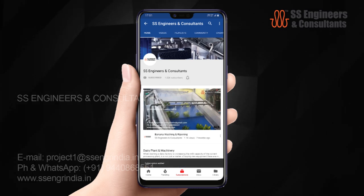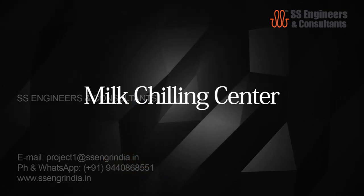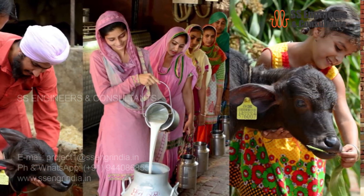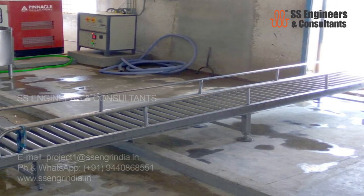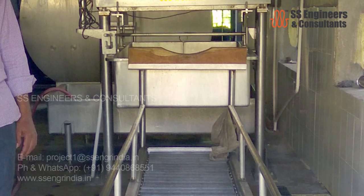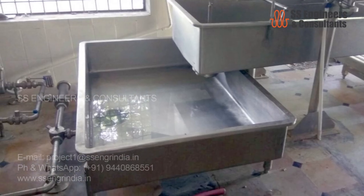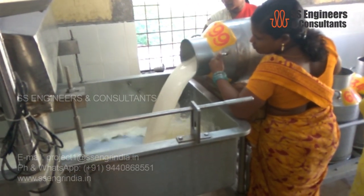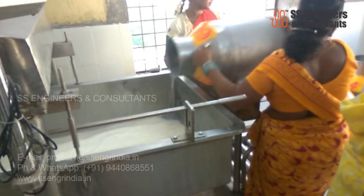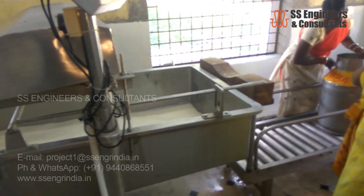Please subscribe to our YouTube channel SS Engineers by clicking the subscribe button below. Regarding the milk chilling center: to enable milk procurement directly from farmers, the first operation in a dairy plant is reception, chilling, and storage of milk. After receiving milk at the collection or chilling center, the milk may arrive in cans. After unloading the cans, the milk is weighed with an electric scale and the data is captured in the system.